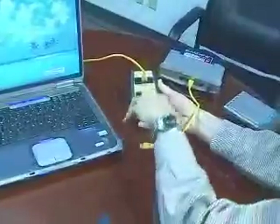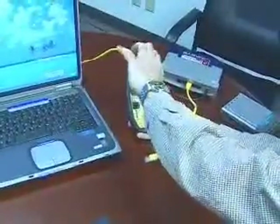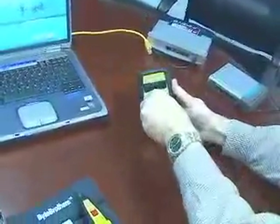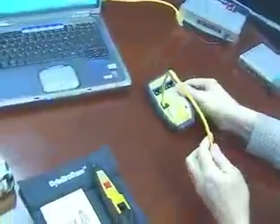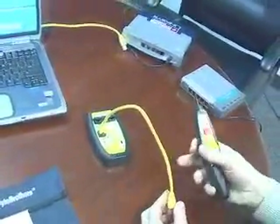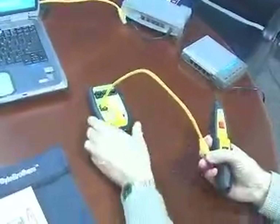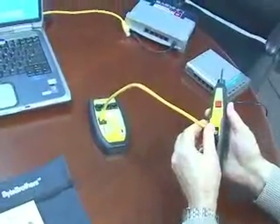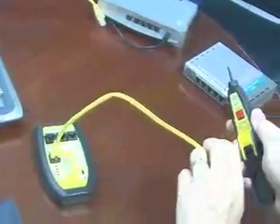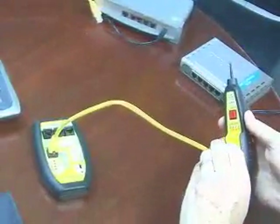The last feature I'd like to show you on the TBR1000 is its cable testability. Let's use the cable test socket to test the jumper cable itself. You get a probe with the TBR1000. You can use it like any other probe to locate the cable. Once you locate the cable, simply plug it in. So if you're in a remote wiring closet, you can locate it and then immediately plug it in.